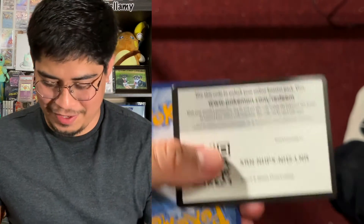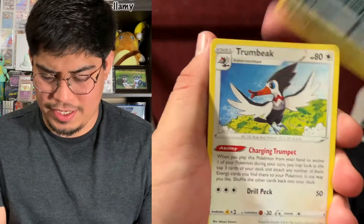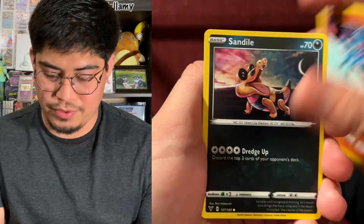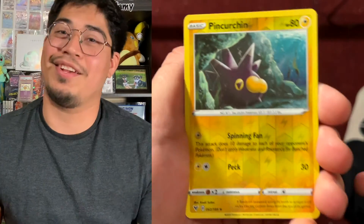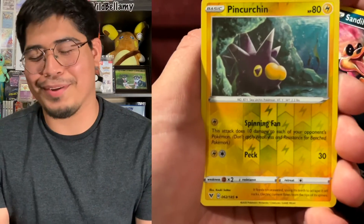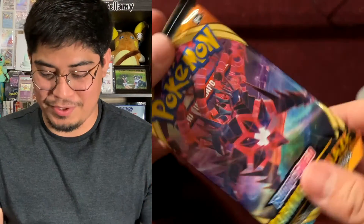Here's our next energy, one, two, three, four, here we go. We got electric energy, Milcery, Trumpetbeak, Magcargo, Oshawott, Ferroseed, Ralts, Sendout, Pinsir Chain Reverse Holo — pretty cool! Not holographic shiny, and I wanted to brag about it a little bit with the hidden ability. And we got an Exeggutor non-holographic. I was really hoping for a hit because of that Pinsir Chain.